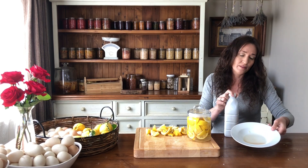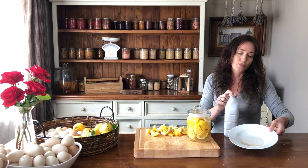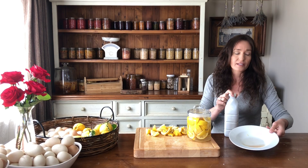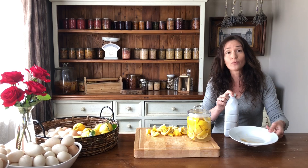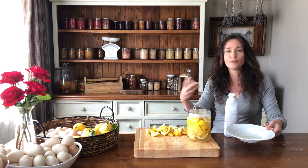What will happen is the liquid will become thicker than the vinegar. This is the one I made last year, and it's an orangey colour because I used mandarins and tangelos and oranges as well as some lemons, because I was collecting them as we were using them.